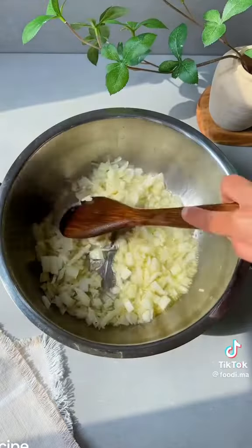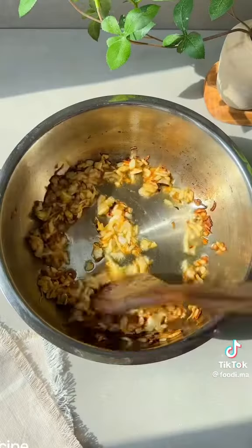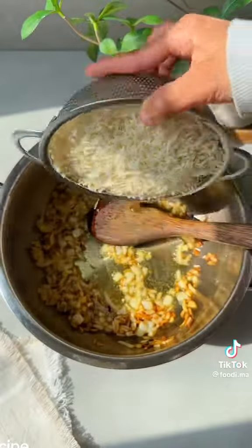In a separate pan, heat up a fourth cup of avocado oil. Once it's heated, throw in two large chopped onions along with four cloves, four cardamom, and two bay leaves. Get everything to a golden brown color.